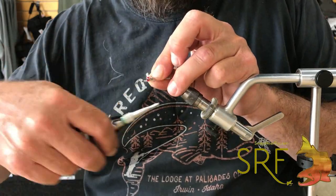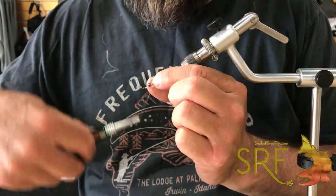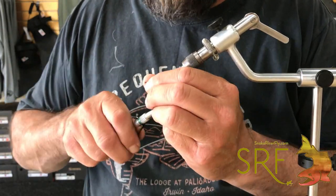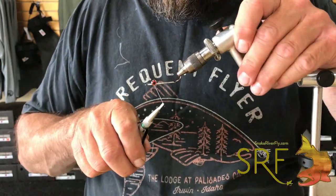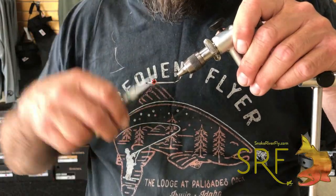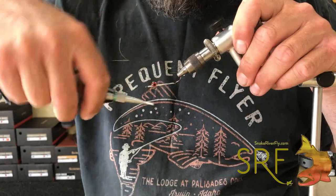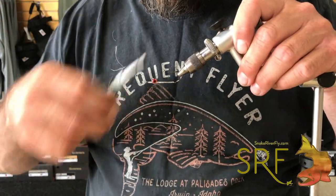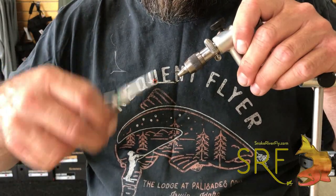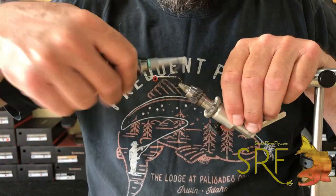I like yellow or chartreuse ones also. You want to put these dumbbells on the bottom side so that your fly will orient with the hooks down in the water. Leave a little bit of room in front of the dumbbells to finish the fly off. Similar to a clouser, just tie these things down nice and secure. Then we'll bring our thread to the back and tie in our articulated fly.